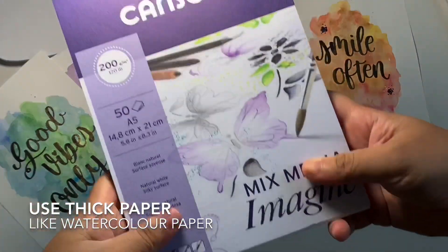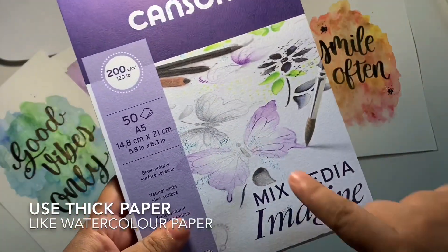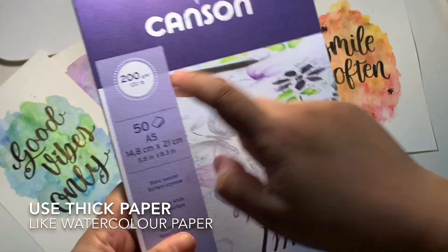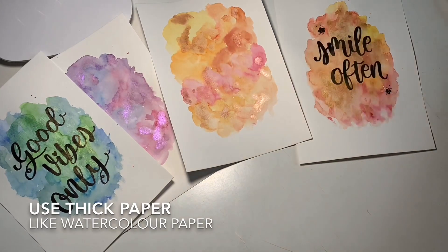This paper which I am using today is Canson Brown Mixed Medium Paper, which is 200gsm weight. We need a little thick paper so that the paper will retain the water and the paper will not get damaged.